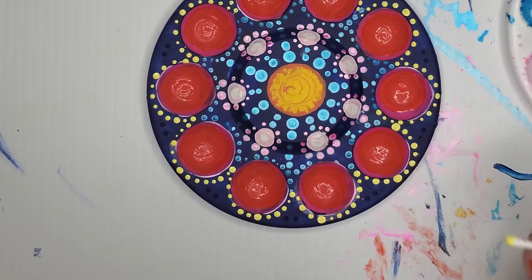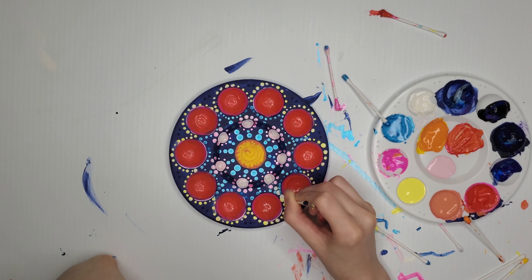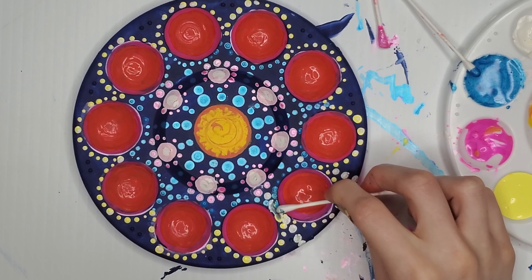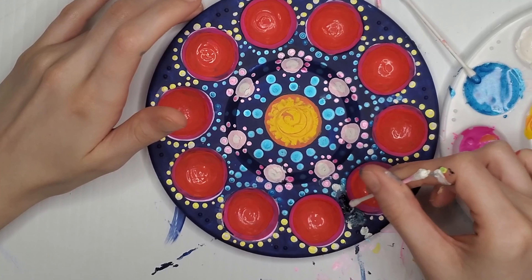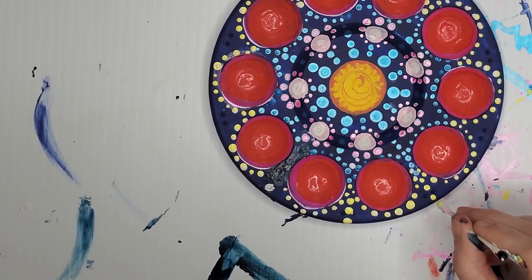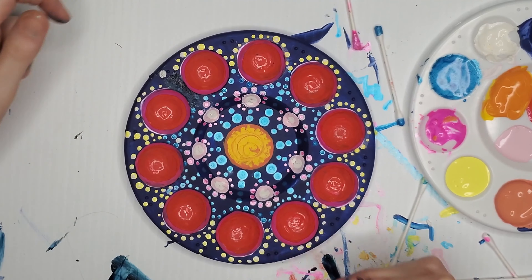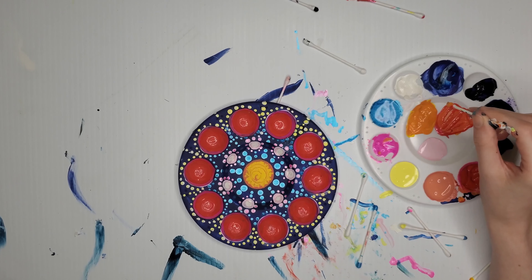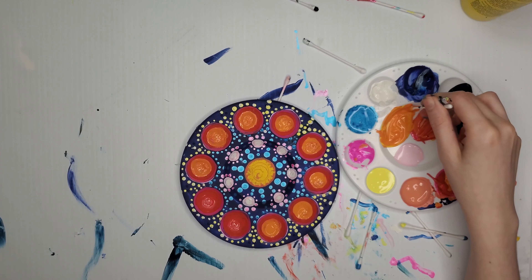I took that pale yellow and dotted it around the bottom parts of those red circles. I thought this balanced everything out really well because you have yellow in the center and it really needed yellow on the outside. One thing I would take away from dot art in general is it's very calming — as long as you're creating symmetrical patterns with the dots, it will come out looking good.